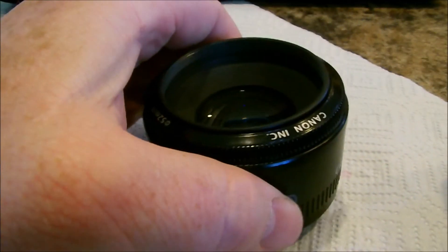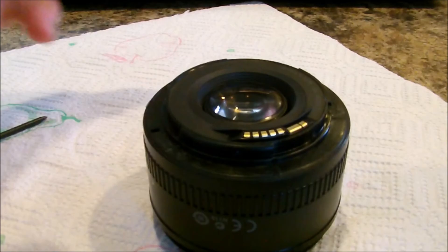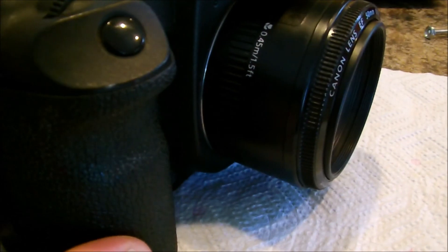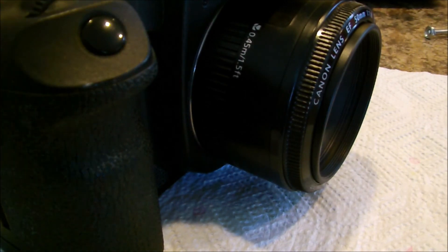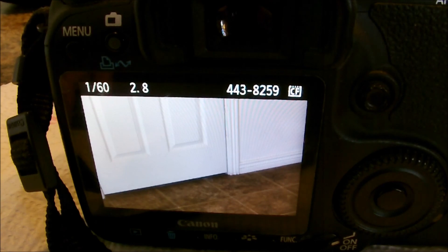And that's how you take apart and fix a Canon 50mm 1.8 Series 2. I hope this helps you guys. Let's try and throw it on the body and we'll see if it works — here's the moment of truth. We'll just put it on a Canon 50D and see what it does. It's got its autofocus. You can see there's a picture of the floor. So we took a broken lens and turned around and fixed it. Hope you guys liked watching this. Thanks, see you later.